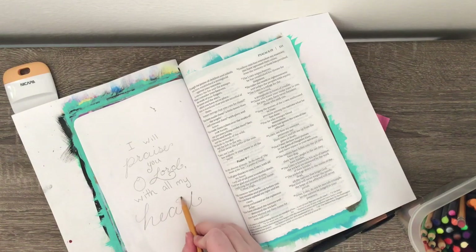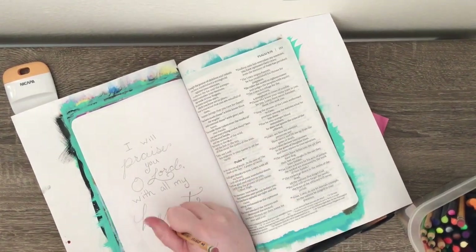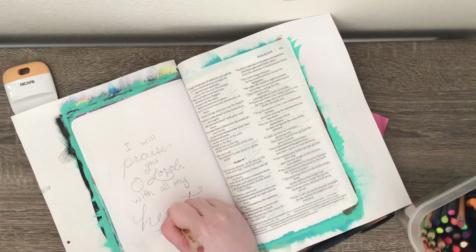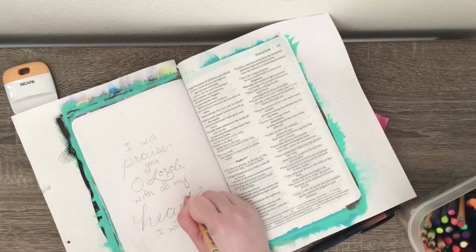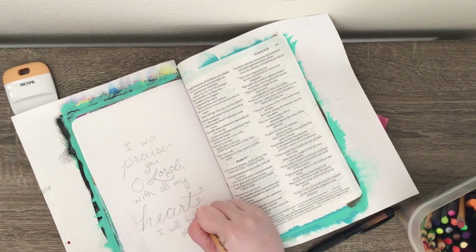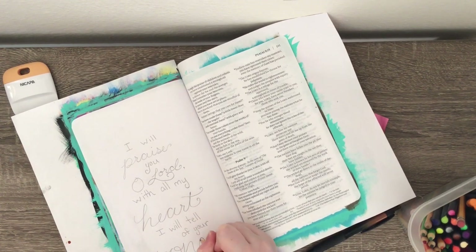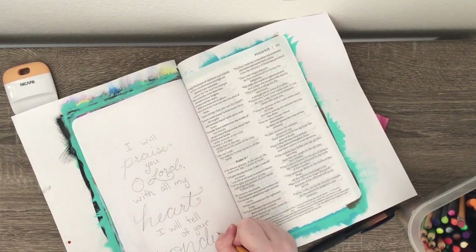Here I am just penciling in my verse, just writing it down. I didn't do this on top of my acrylic this time, which is something I normally do. I kind of wanted to jump into this and got a little ahead of myself, but it turned out okay I think.